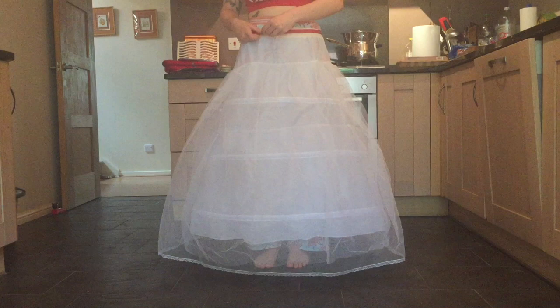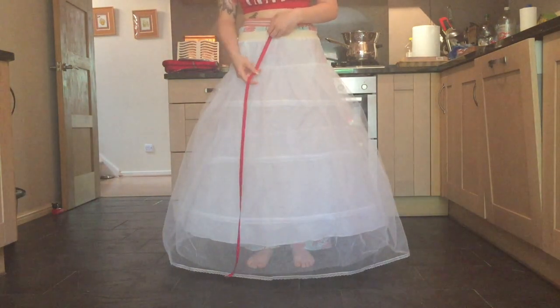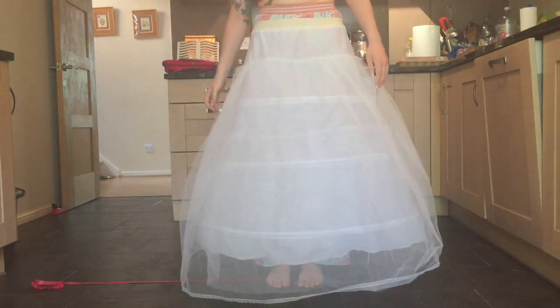I started by putting on my hoop skirt, which I got secondhand from eBay and edited to my size. I measured my hips, the distance to the floor, and the distance from my feet to where the skirt will eventually fall, so I can calculate the circumference of the bottom of my skirt.